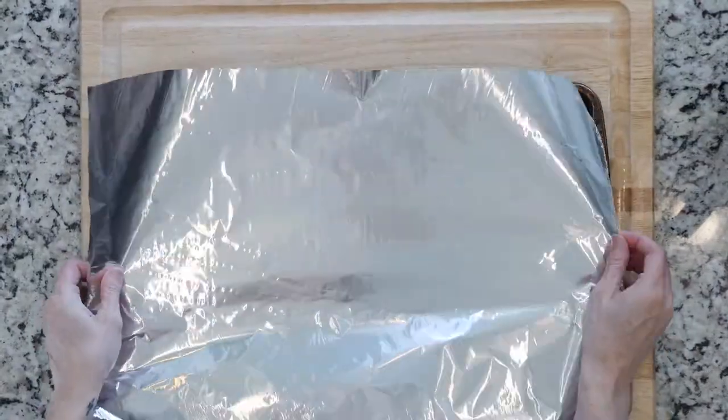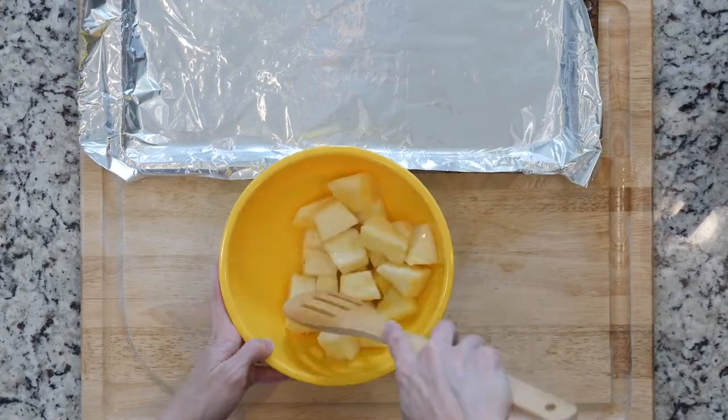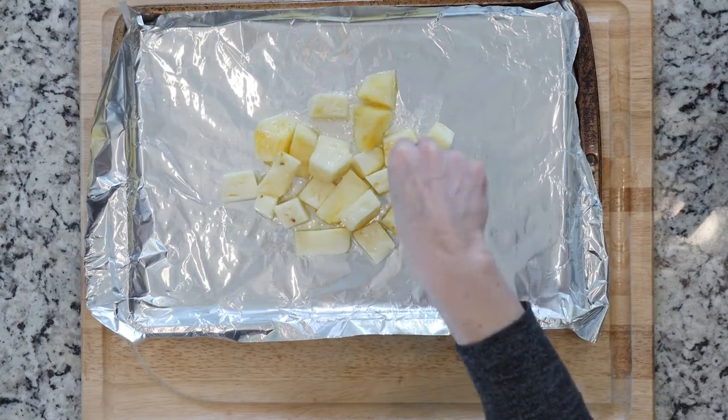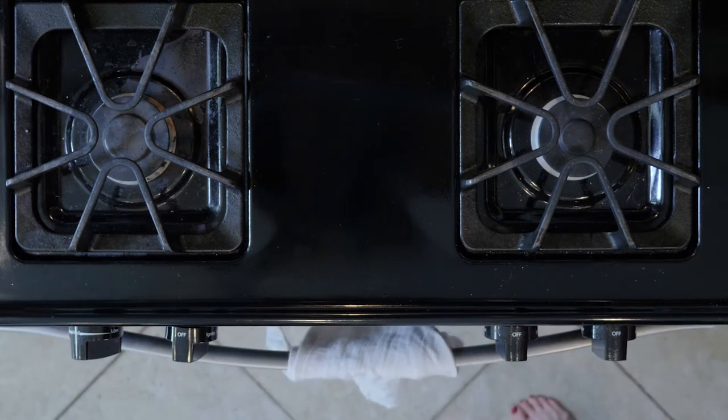Start by heating the oven to 425 and lining a baking sheet in foil. Toss the pineapple with a little oil in a bowl, then spread it out on the foil-lined baking sheet. Sprinkle with a little salt. You'll want to roast the pineapple for 15 to 20 minutes.